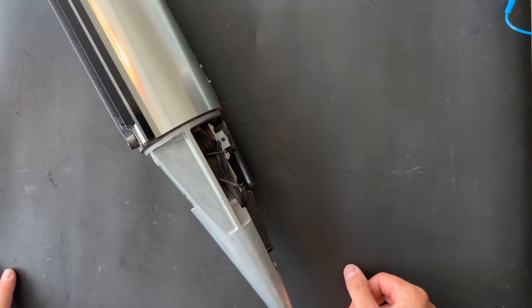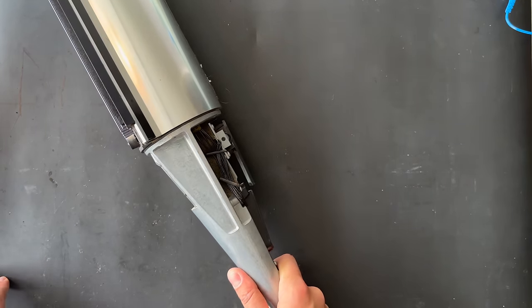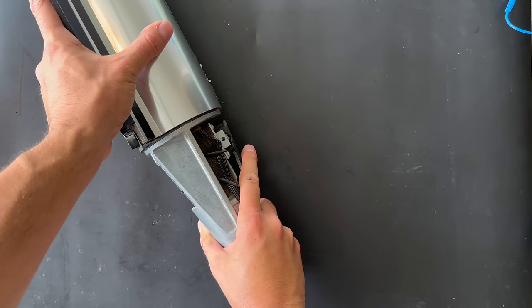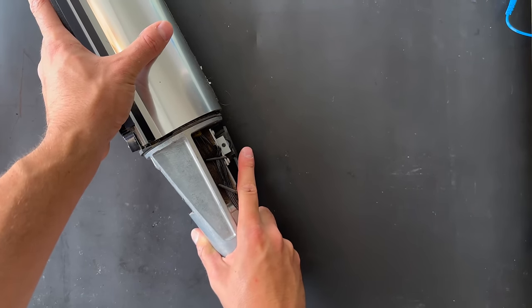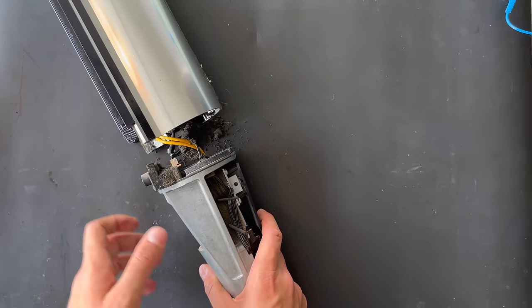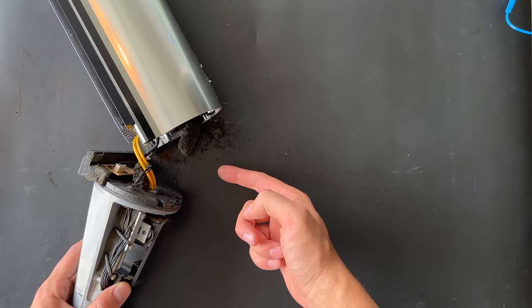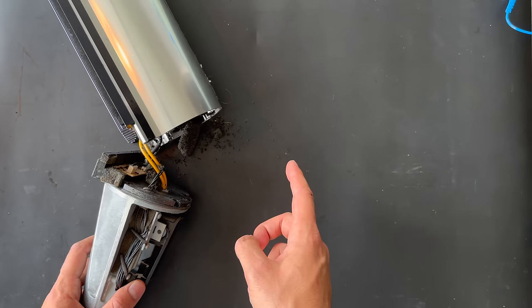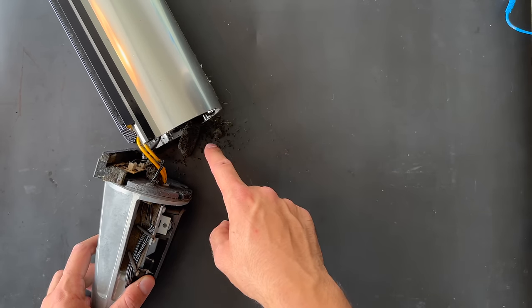We're going to remove the cone — just wriggle it a little bit and it will come free. As you can see, rotten foam has fallen down and out from the cabinet. Grab the vacuum cleaner and clean this mess up.